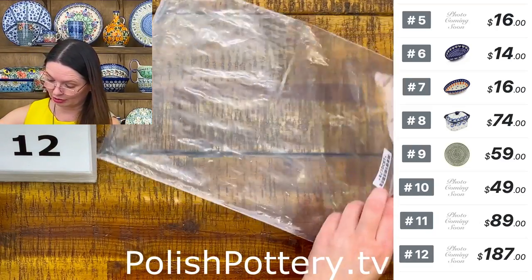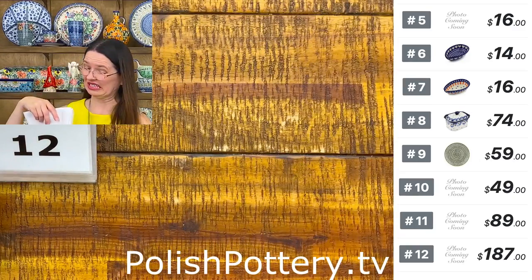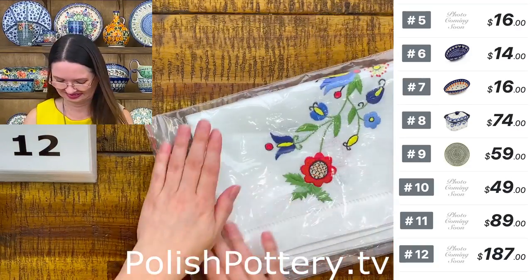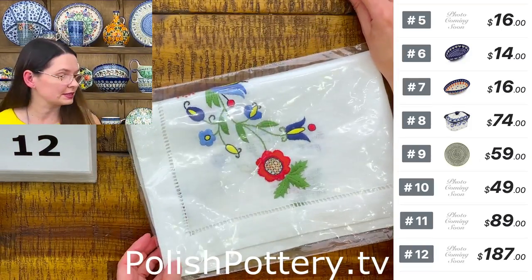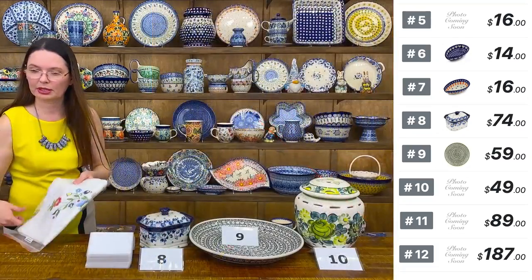Again, hand-embroidered and handmade table runner — I have just a few. They are so beautiful. $187 — that's number 12.